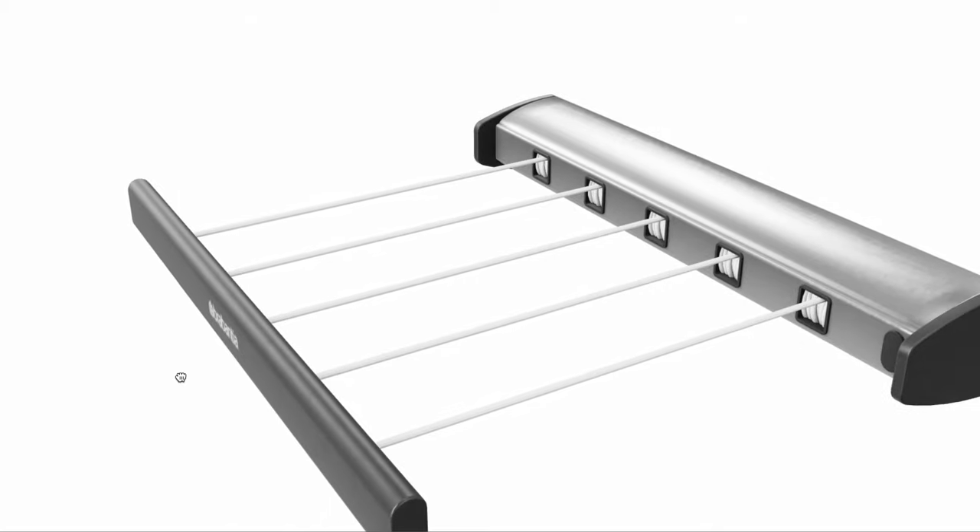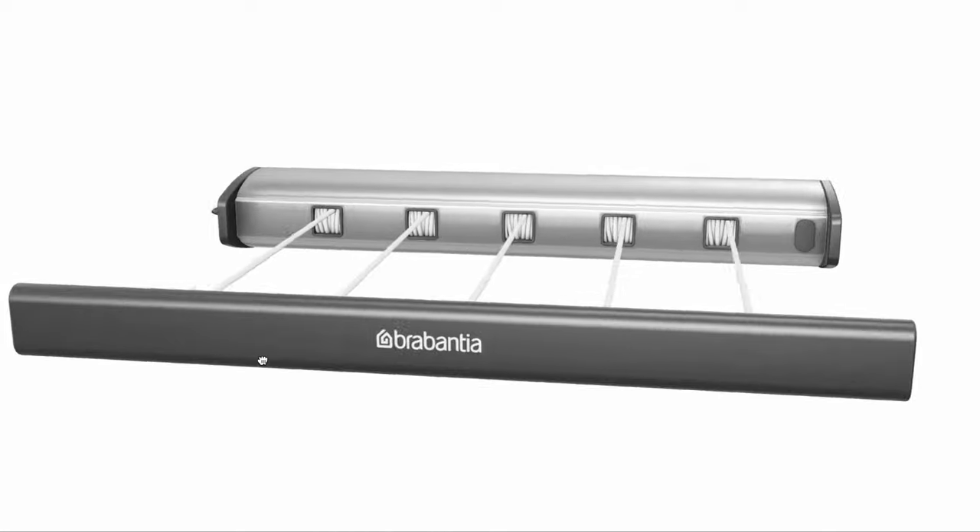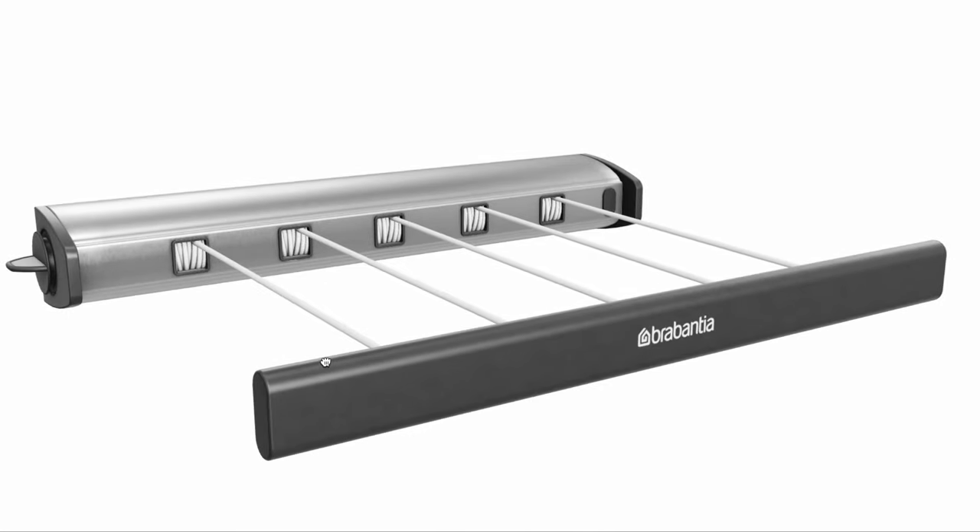The combination of all these elements makes the Brabantia Retractable a wonderful addition to your home — it will surely make your laundry drying errands a great deal easier.